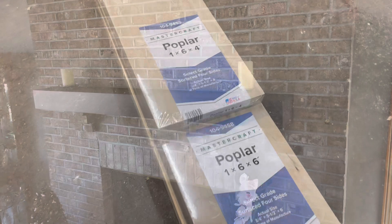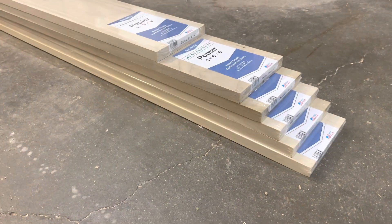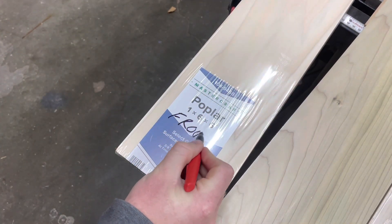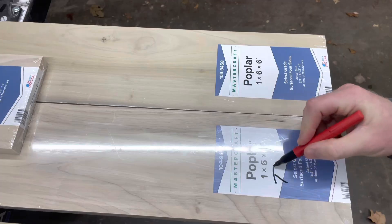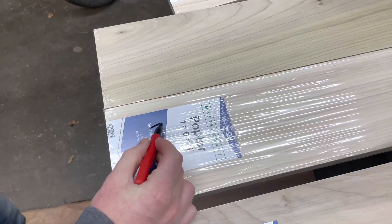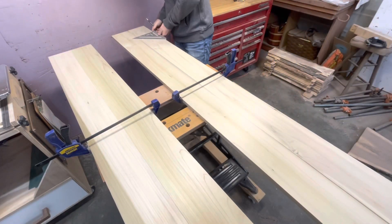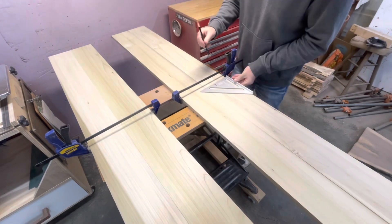Figuring out your dimensions for your mantel will be specific to your space. This one is 64 inches long, 9 inches deep, and 5.5 inches tall. I began by labeling all my pieces and matching up grain patterns for the top and bottom panel that will need glued up. At this point I have the boards longer than my final length, as this will allow me to cut 45-degree miter cuts later without worrying about cutting too much off.